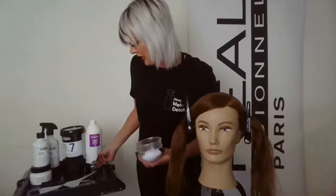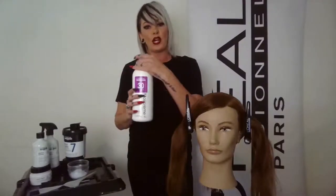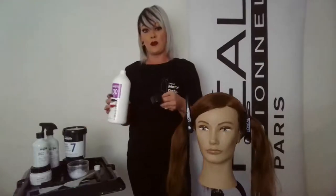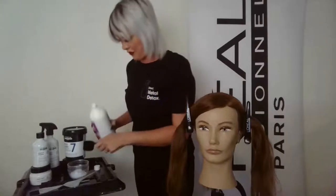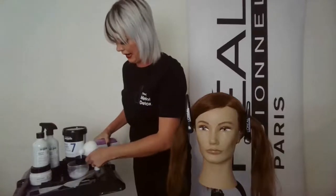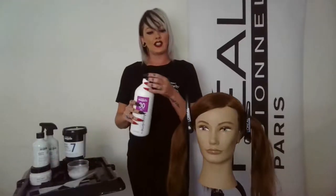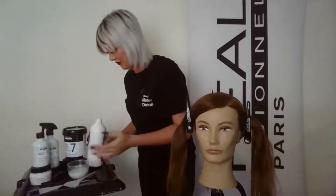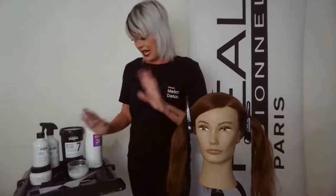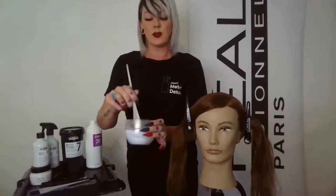I pre-measured one scoop of Blonde Studio Clay Seven. I'm going to use a 30-volume developer and mix a 1-to-2 part ratio — one part lightener to two parts 30 volume. That's a beautiful consistency to work with especially when painting hair. Because this is a clay lightener, it has the ability to adhere to the hair and stay exactly where applied, so there's no need for cotton or perforated wrap.